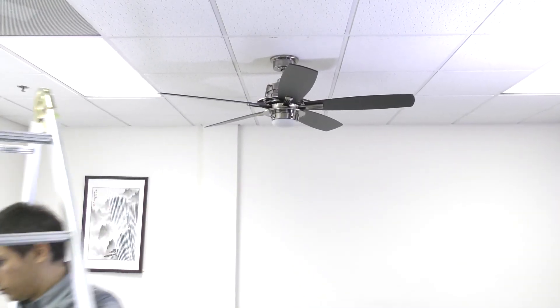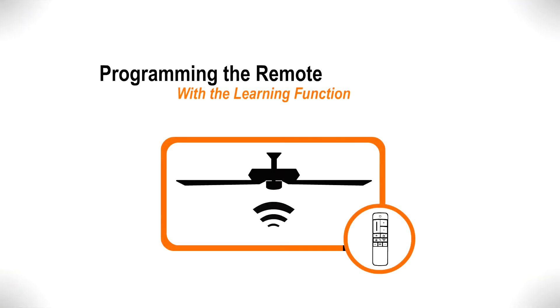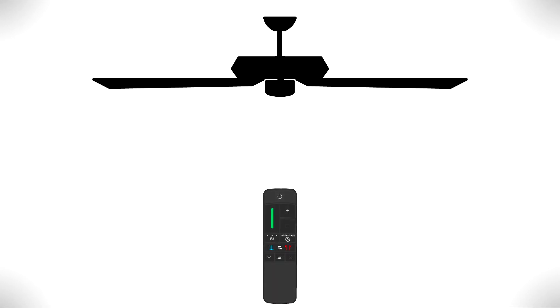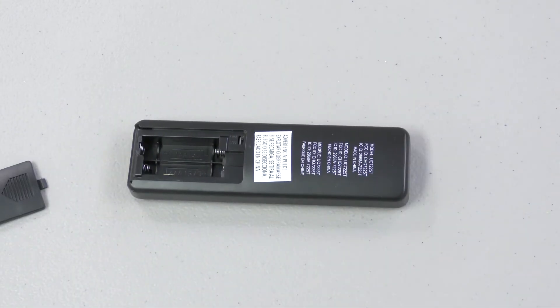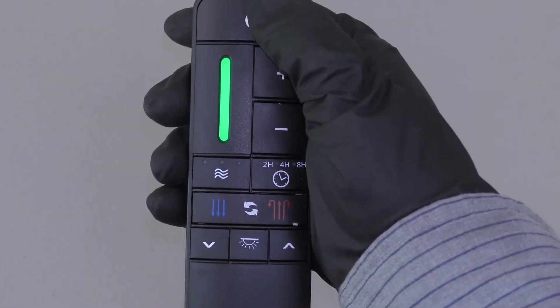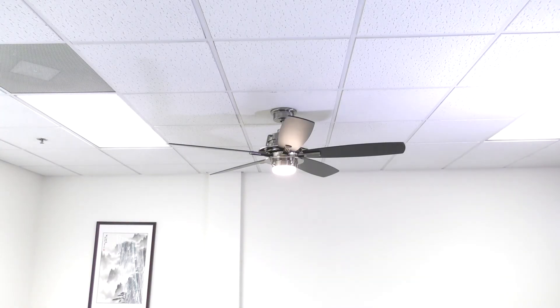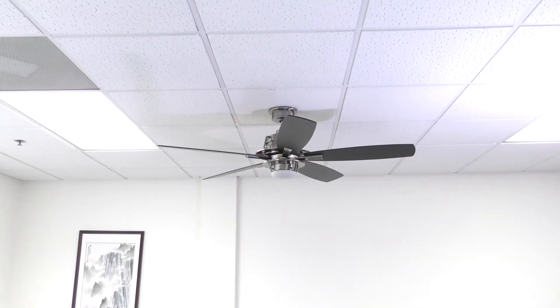The installation is complete and the fan remote is now ready to be programmed. Before the fan can be operated, it must first learn the remote's unique frequency code. To begin the learning process, open the battery compartment of the remote and insert the included batteries. Restore power at the breaker and within 30 seconds, press and hold the on-off button. If done correctly, the fan light will flash twice and the on-off button can be released. The fan is now ready to operate.